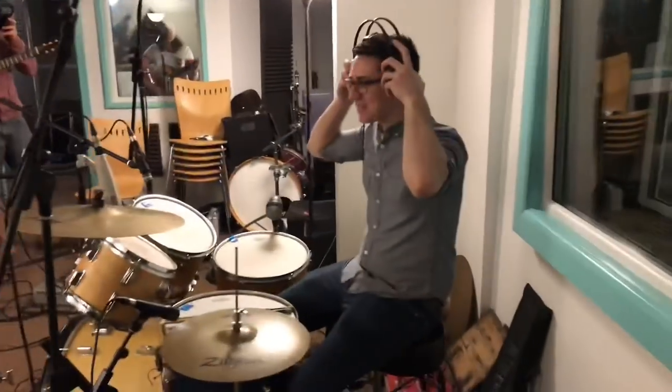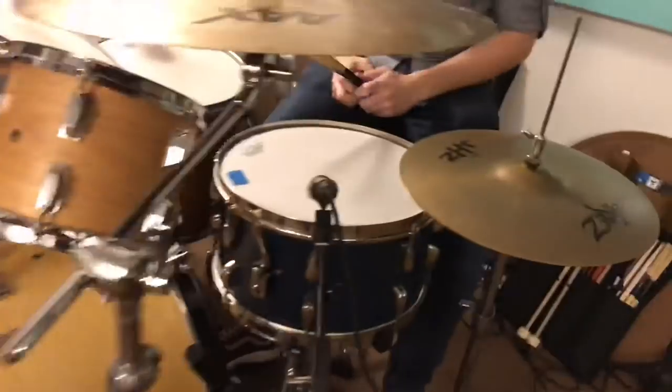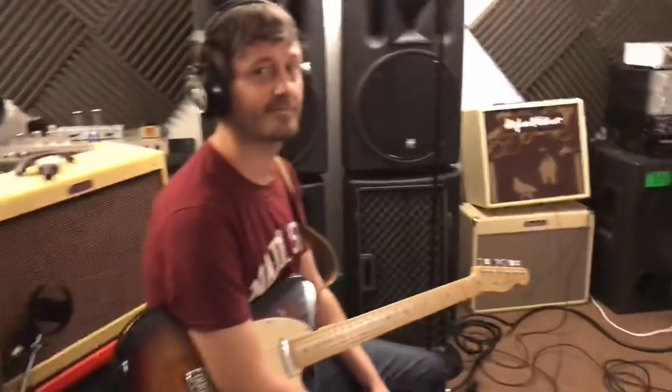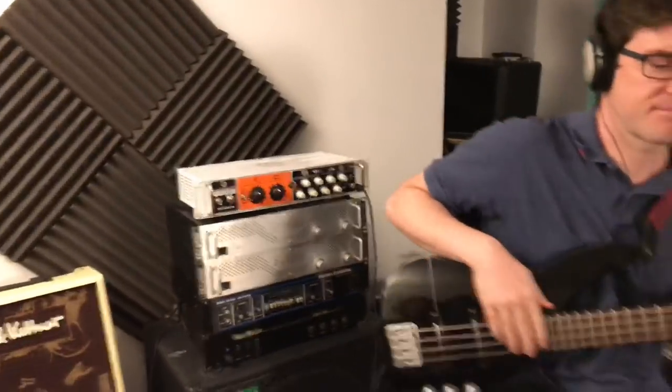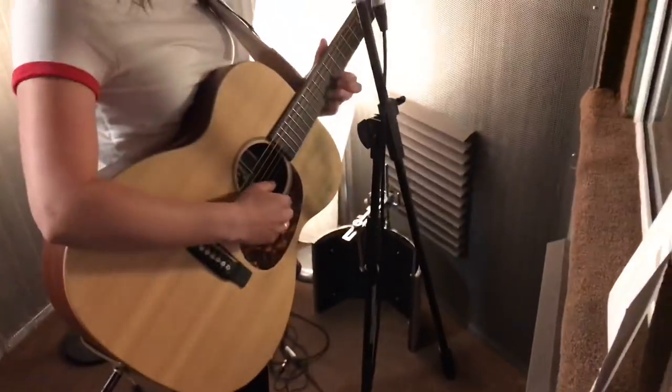The band are here. This is Sam sat at the kit; we've got the Aston Starlights above, the Aston Origin on kick, and the biggest snare in the world — the 15-inch Slingerland. We've got Aaron over here playing with the Fender Blues Deluxe. Dom is using the Orange Four Stroke, which sounds pretty beastly. Kieran's going straight into our tube DI, and then there's Anne-Marie in the box with an SM7 and a DI, which we're going to record the acoustics with proper microphones once the main band performance is done.